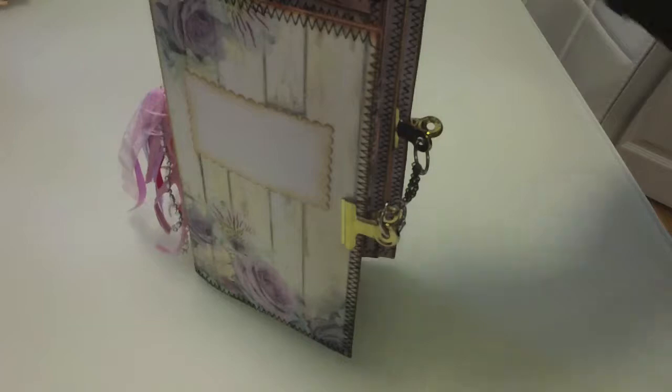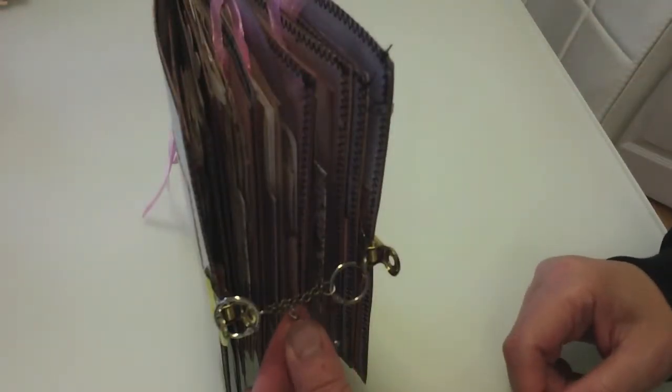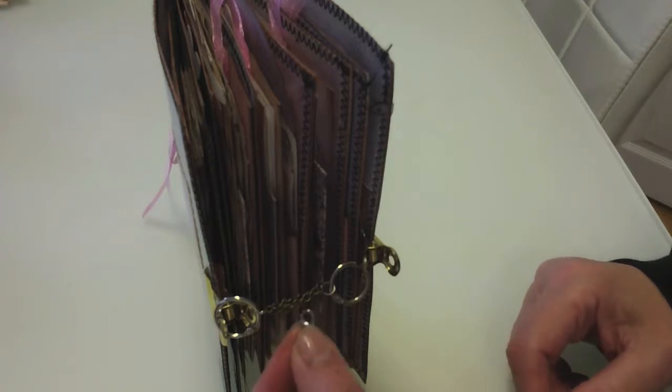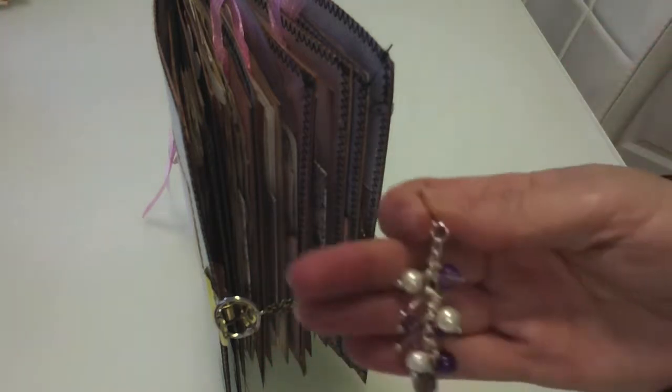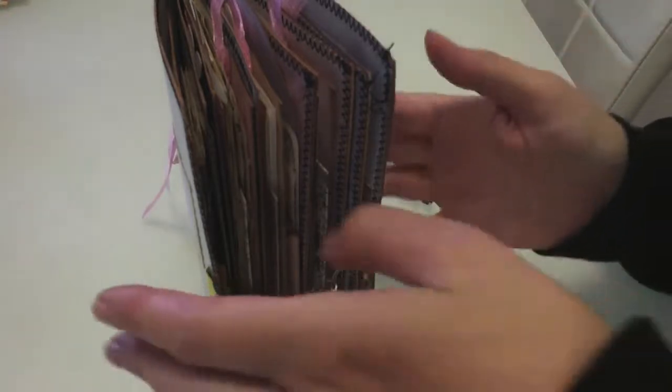I've done a bulldog closure here. It could be attached here if you chose, or you could use it and put it somewhere else for another project - on your bag, purse, whatever.